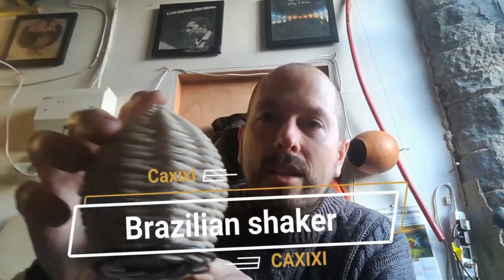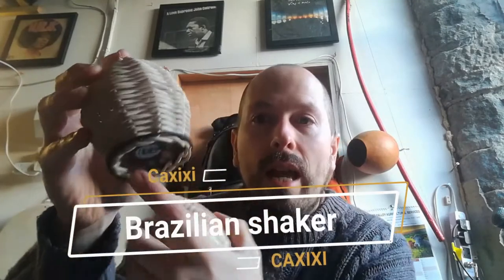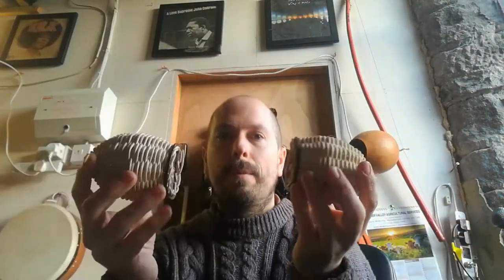Good morning, Music for the Many. Here is the instructional video on making an instrument for our next session with Eddie and myself. This one is going to be based on a Brazilian instrument called the Cachiche, which is a shaking instrument in the percussion family. It's a woven shaker and it has a hard bottom, and they sound like this.